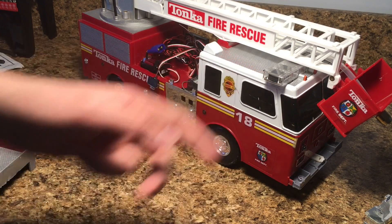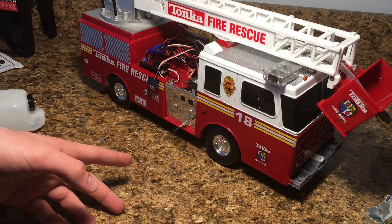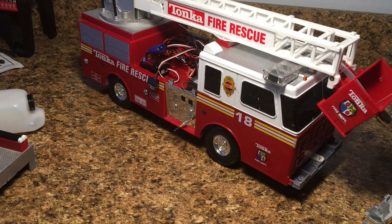The only downside is that the lights cannot run at the same time as the water pump. I may address this in the future — perhaps with a LiPo battery — but right now it's just too much power being drawn. When you think about it, we've got two motors (drive motor and pump motor), four servos (two for ladder functions, one steering, one pump switch), plus a full light kit. Running all of that simultaneously with the water pump is just too much, but I'm not too worried about it.